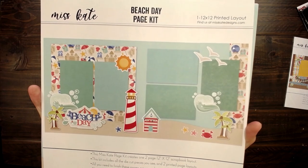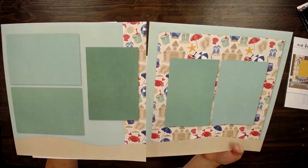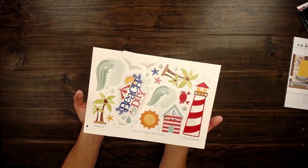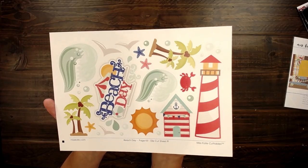We've got the lighthouse, sunshine, palm trees. You can see there are five photo mats with this layout. The sand at the bottom. Here are the die cuts — they don't get any cuter than this.